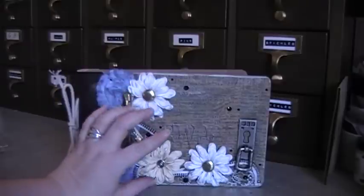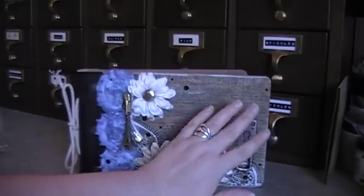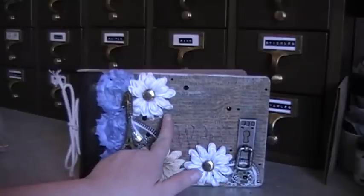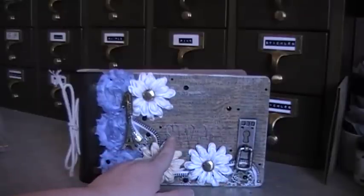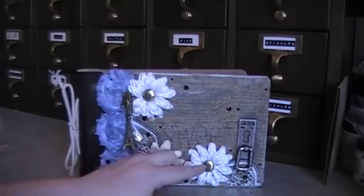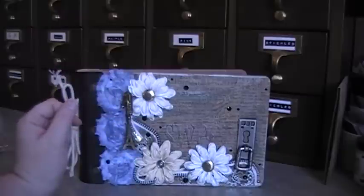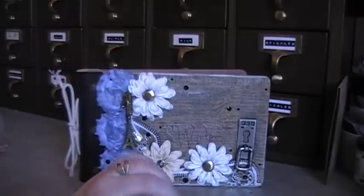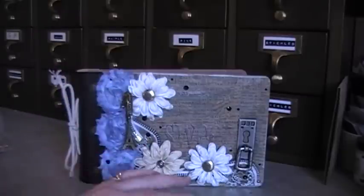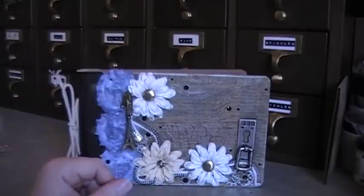I decorated it a lot. It has some beautiful brown print on it with different words, and my original idea was to take the word 'sweet' that's printed on the front and do the word 'life' on it. So I had decorated it all up, and I thought I was done, but I kept looking at it and I just hated how it looked, so I completely redid it. I'll try to explain how I did it.